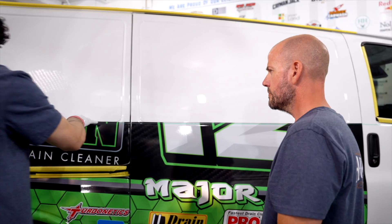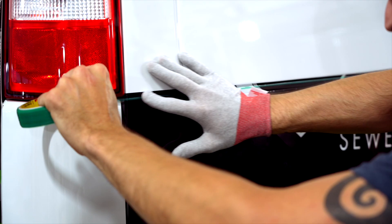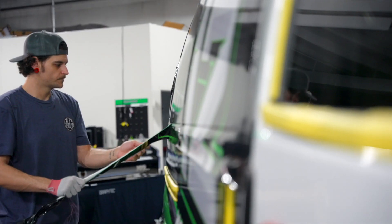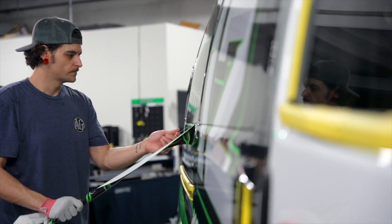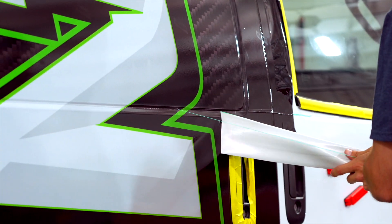We can bend it, we can turn it, we can make crazy designs with it if we want to. But it's also really great when we just need to put a straight line down. I love the idea that you don't have to cut on the vehicle, so when the wrap comes off at some point or needs to be replaced, there's no damage underneath. That's awesome.